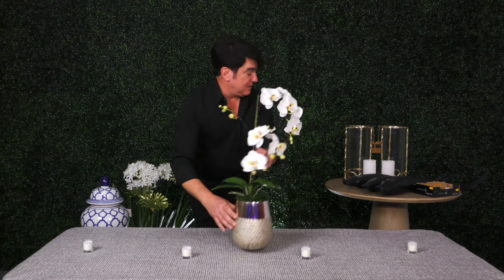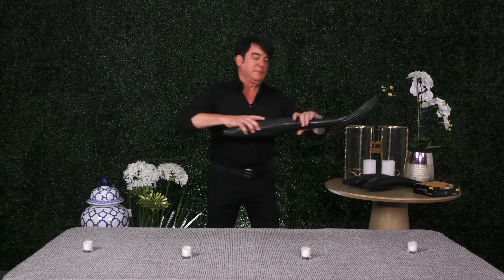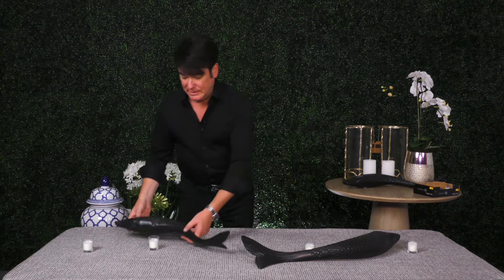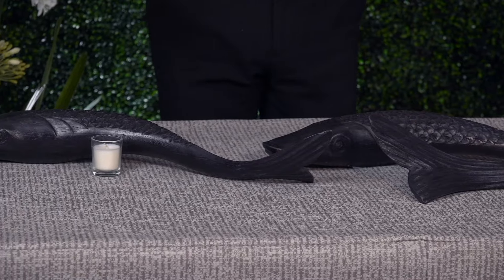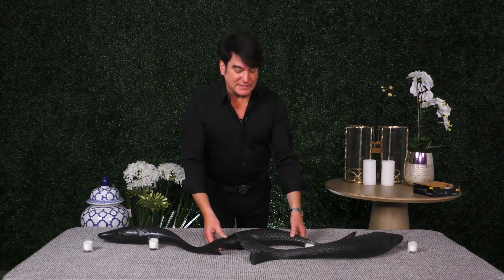Now I'm going to think outside the box again and show you something a little different. You know I am Signature Mike and I like to make a signature statement. I found these great koi — they're meant to hang on the wall, but they also lay flat. I have a set of three because odds are always better than even. If you have more of an Asian theme, look how nice this is going down the table — it allows you to see your guests on the other side. People are going to talk about the koi, maybe they're something you purchased on a trip. Think outside the box — think of other sculptures and pieces you might have in your home already.